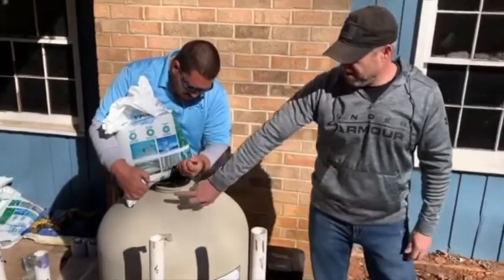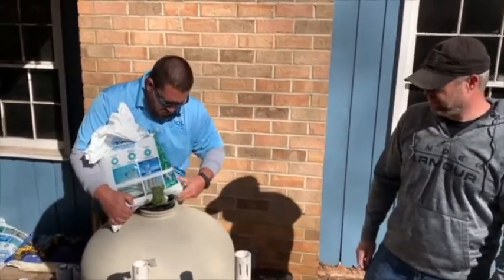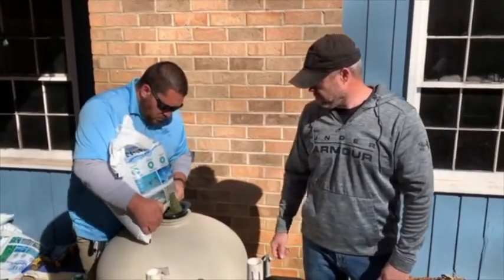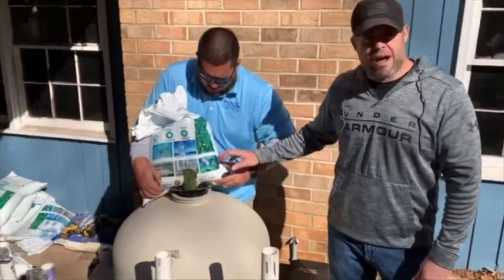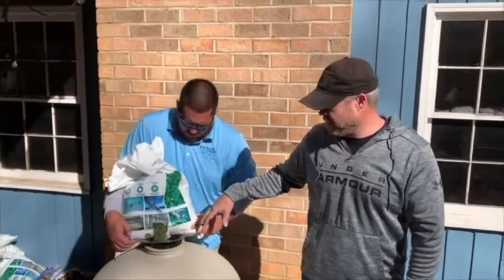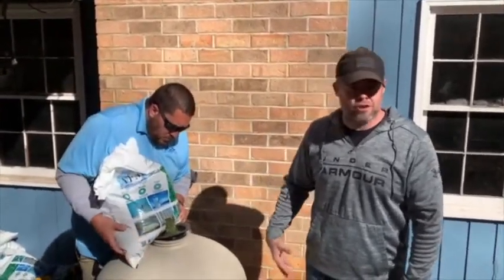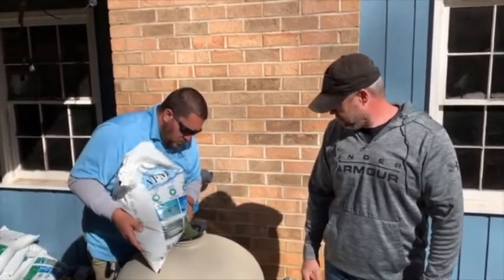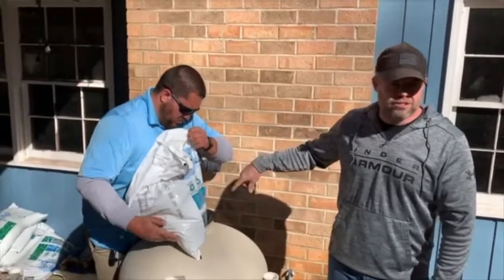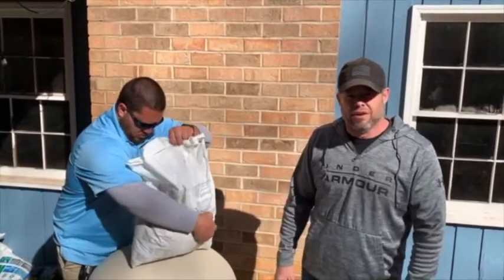Make sure you've got the protector on to keep it from going inside of the pipe. The process I like to use to fill glass filters is to set the bag on top of the filter and then cut it so that you're not hurting your back. You also want to spin it around to kind of evenly lay out the bed of the glass on the bottom of the filter.